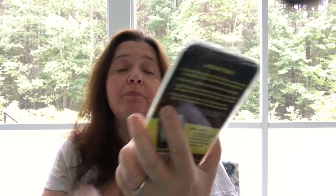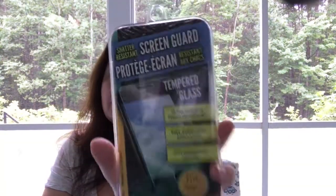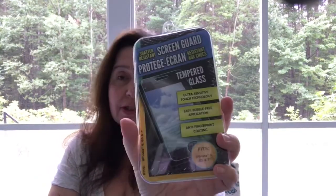These screen guards are only $1, or $1.25 for us in Canada, because the Dollar Trees in Canada are $1.25 and that's where I live. These are such a good deal at Dollar Tree — don't go to other stores to buy these, it's not worth it.